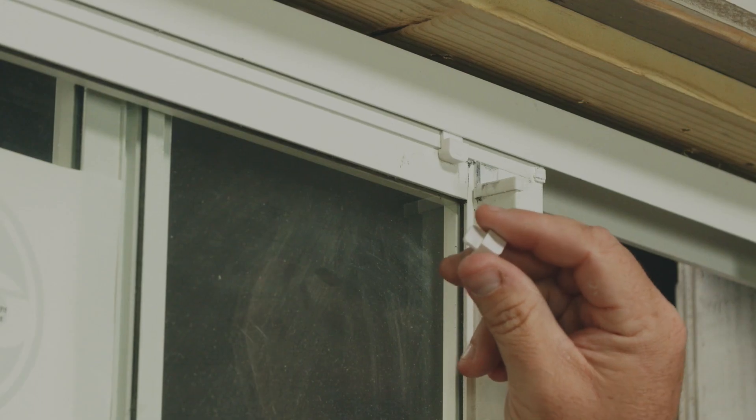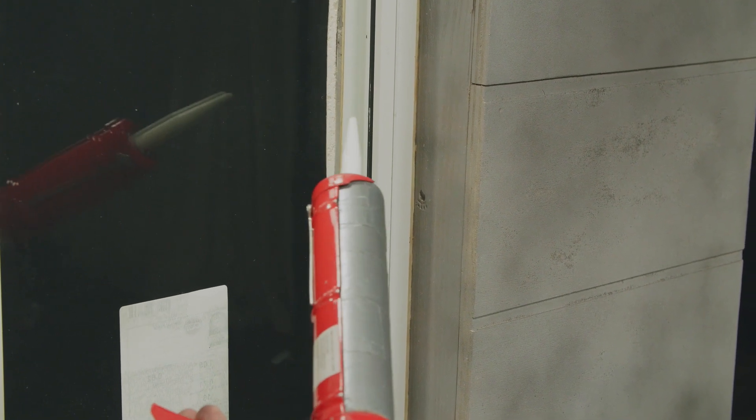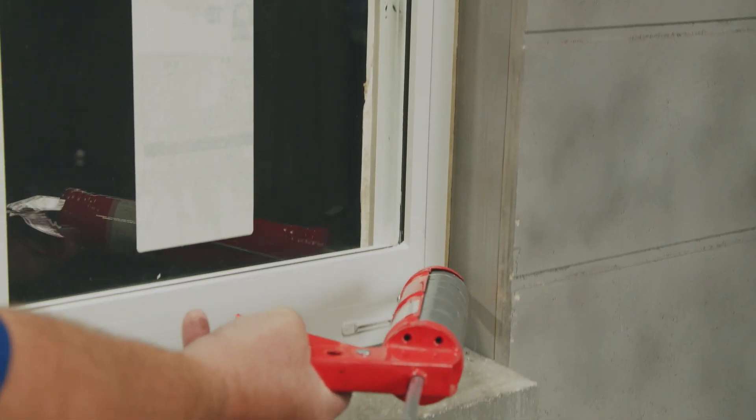Now follow the same steps when inserting the second top sash guide. The window has been installed. The sash operates smoothly. I'm ready to apply the appropriate sealant to the exterior perimeter of the window.